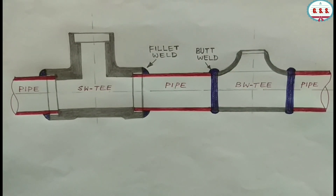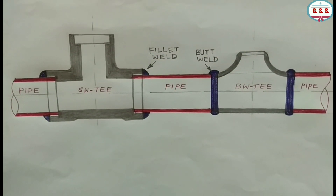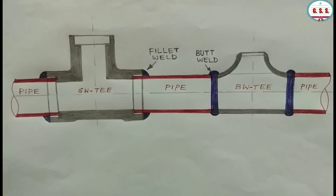So, in any critical application where 100% radiographic requirement is there, then we should go for only butt weld end type fittings, not for socket weld end type fittings.